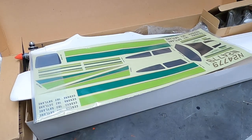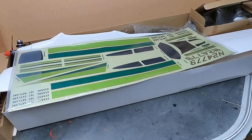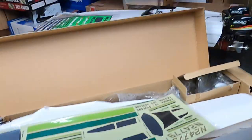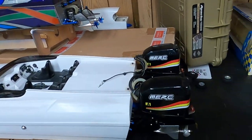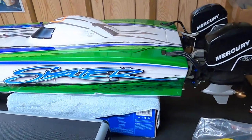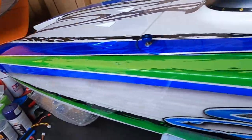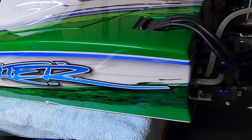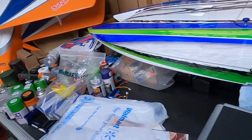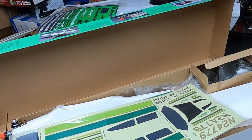I do lots of boats and cars, not so much airplanes anymore, but my main focus is boats. There's the big skater here - the guy who did the airbrushing for me did such a great job on this boat, it's just insane. I did all the mechanicals and the install. Long story short, I hope you enjoyed the video - thank you, bye!